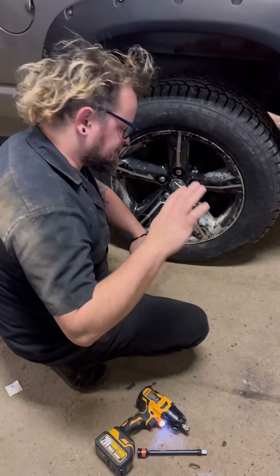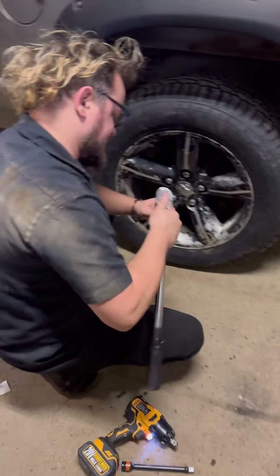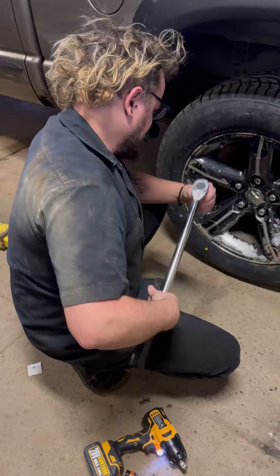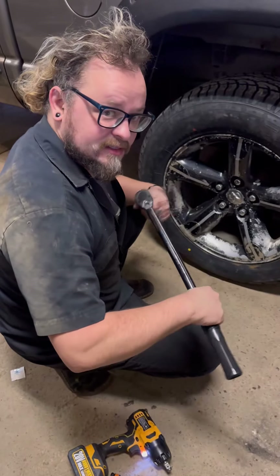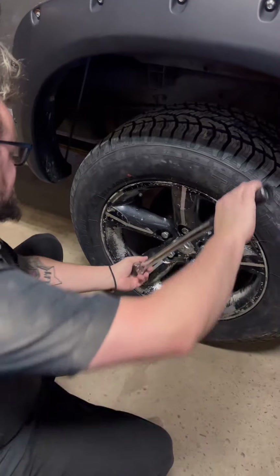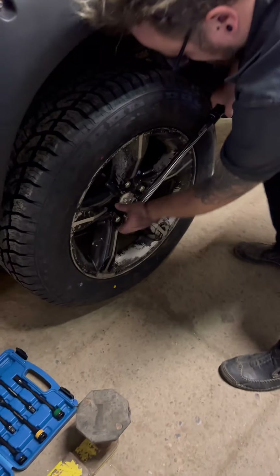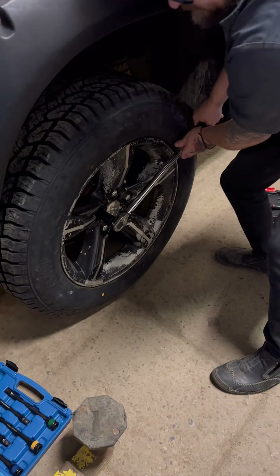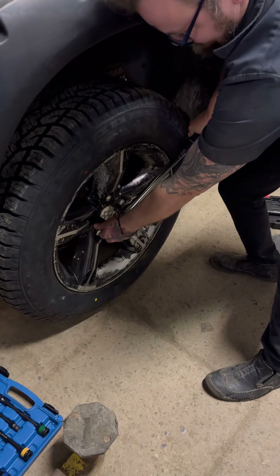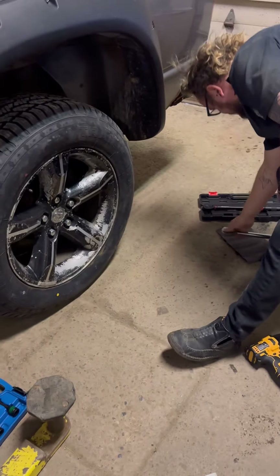There is a plus or minus margin of error for torque wrenches and torque bars, so let's see how close it is. We're using the Precise Build torque wrench. It moved just a little bit, so it was pretty dang close to 110 foot-pounds according to this one.